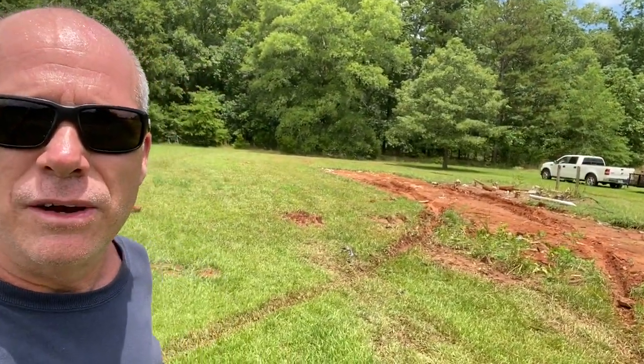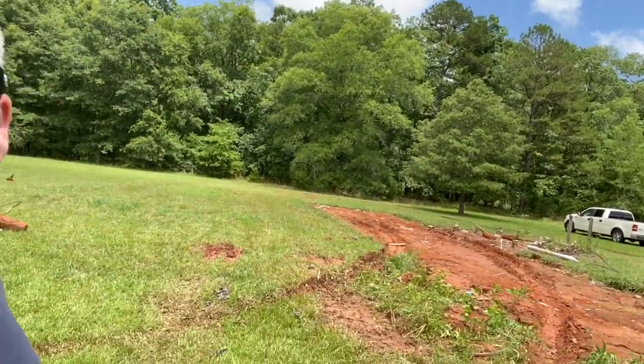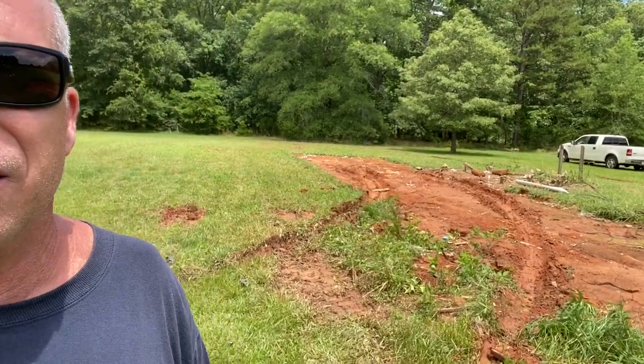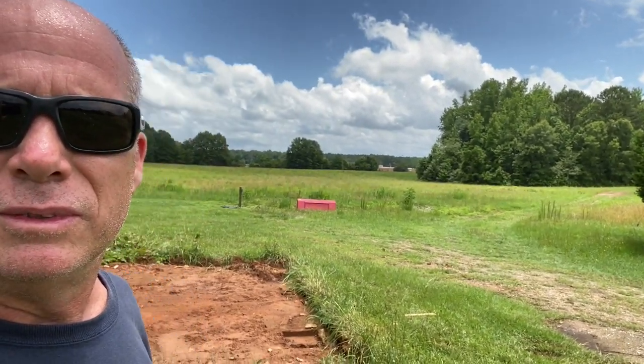Well, I'm glad that thing's gone. Got a little bit of cleanup left — a little bit of grading, a little bit of grass seed, and you'll never know it was here. But look at that view now — it's going to be beautiful. No obstruction, no nothing. We'll replace it with a horse barn soon enough, and that'll be another video. Thanks for coming — see ya, bye bye.